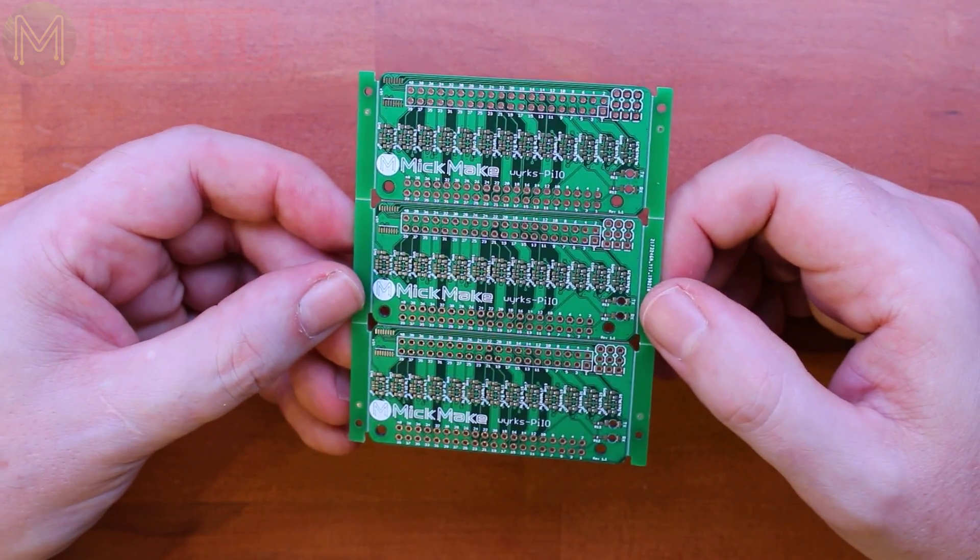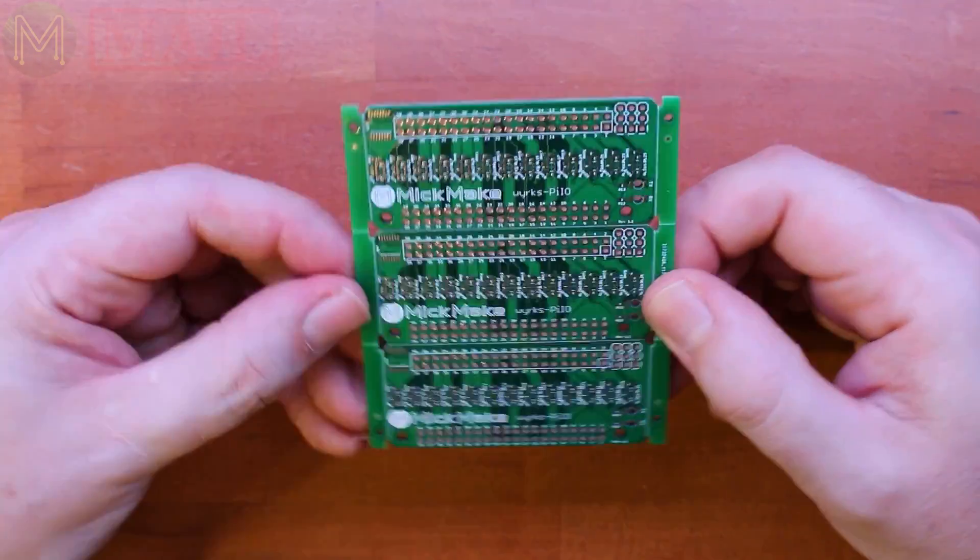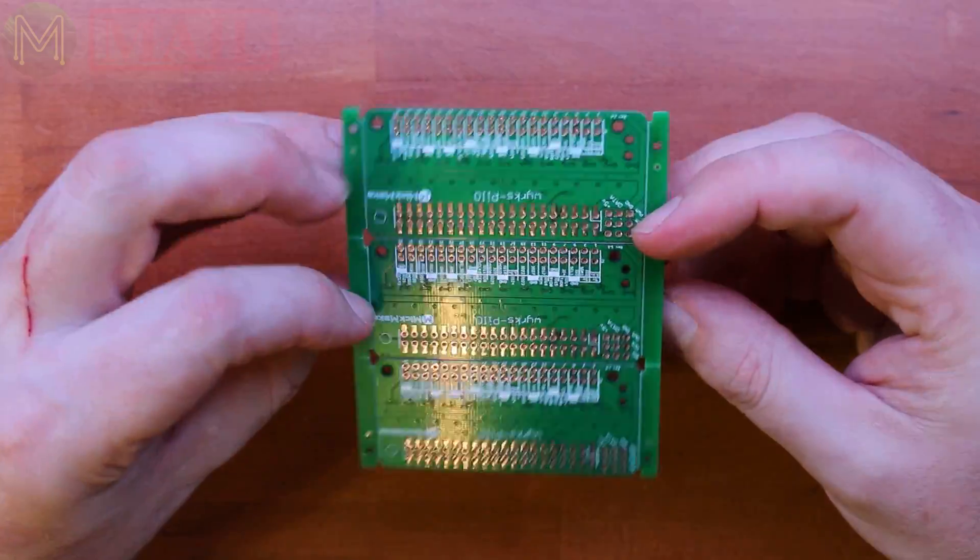I'm also going to come out with another version called the WORKS PI IO2, which doesn't use BSS138s - it uses a different buffer capable of hitting 100 MHz. That would be really nice, though unfortunately it's a little bit more expensive. I'll still make both, but depending on your needs you might need 100 MHz signals. That's another PCB I'll be putting up on Tindy very shortly.